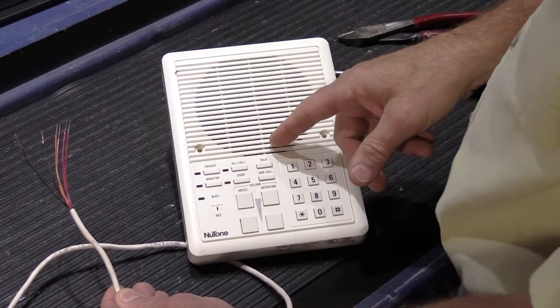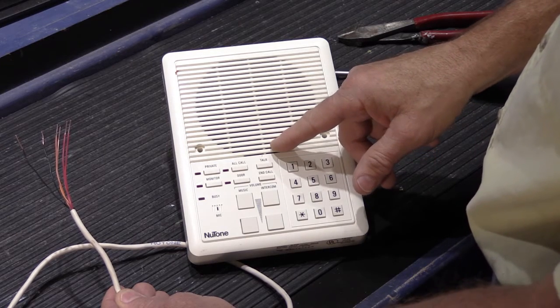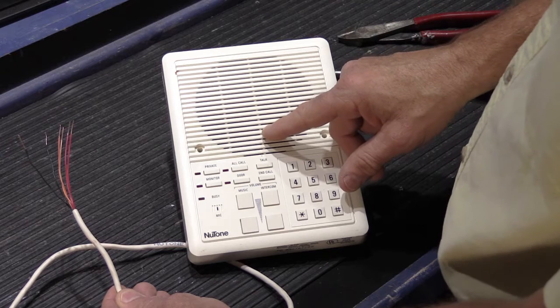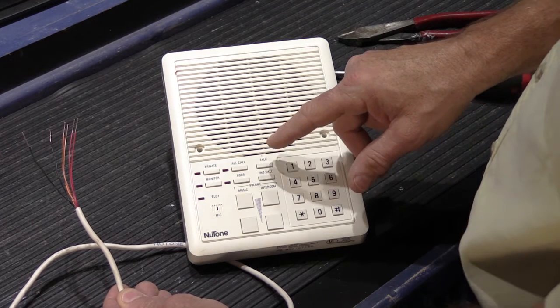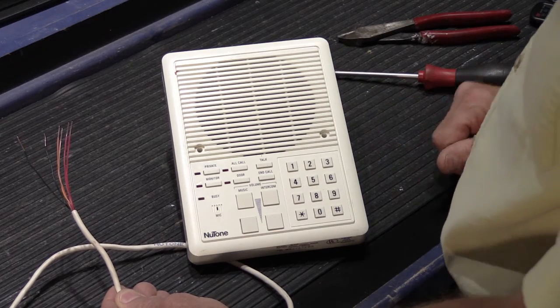What we have here is a Nutone IS-515 indoor remote selective call station. These are used with Nutone intercom systems IM-5006 and the later IM-5000. Those two systems were designed so the speakers could be loop wired, so let me show you how to do that.